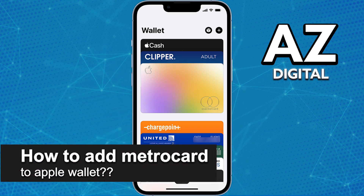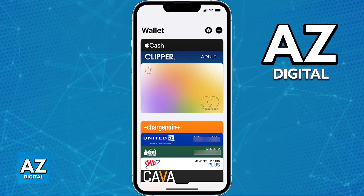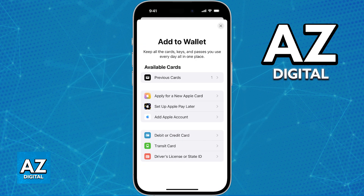In this video, I will solve your doubts about how to add a MetroCard to Apple Wallet and whether or not it is possible to do this. If you have a MetroCard public transit card and you would like to add it to your Apple Wallet, what you would have to do is open the Wallet app on your iOS device, tap the plus sign at the top right corner of the screen, and in there the transit cards option should be available close to the bottom.